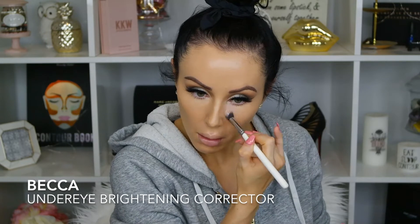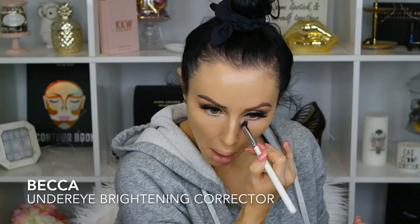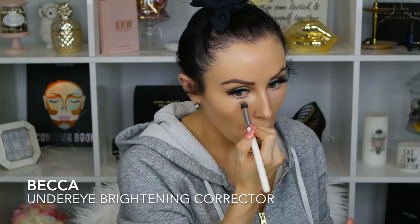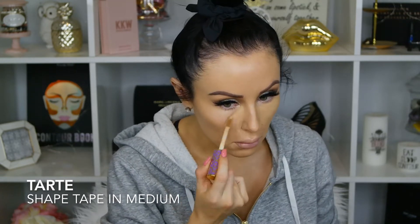Now I'm going in with BECCA's under eye brightening corrector, just taking that under my eyes and buffing it out a little bit. Then I'm going in with Tarte's Shape Tape in medium — this is a gorgeous concealer, I love it. It's really full coverage and especially for these glam looks this is perfect for what you need.